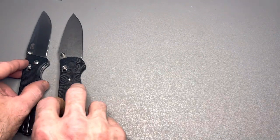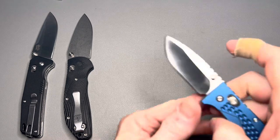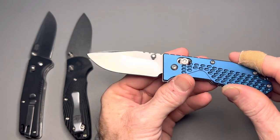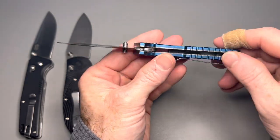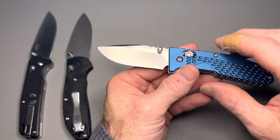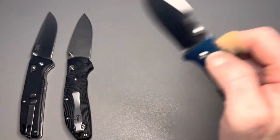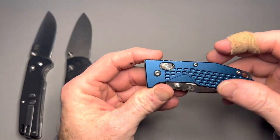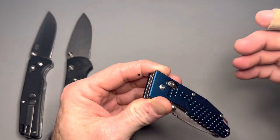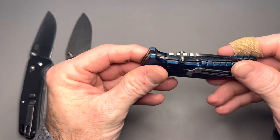Next up is one of my favorite axis style crossbar locking knives, and the cheapest one on the list across both videos — the Sanren Mu 7063. Great little knife, smaller in size. Aluminum scales, stainless steel liners, pocket clip, and hardware. Blade steel is 8CR14MOV stainless steel — a drop point blade with a hollow grind and a G10 backspacer. Fantastic action, and it also makes a great sound on the open. Very, very smooth — buttery smooth action.